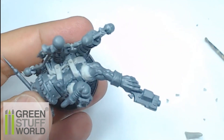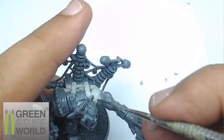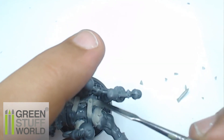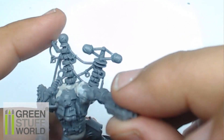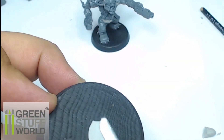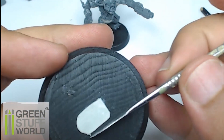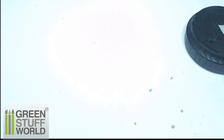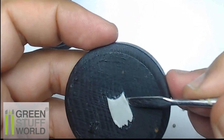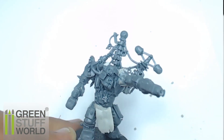The distinction between the different elements is key when you make a custom conversion, so take care about that. Now I'm going to make small elements directly on the base, and once the Magic Sculpt is a little bit drier and stronger, I can cut them off with my X-Acto knife and place them on the miniature. I start making the folds of clothing first with my metal tools, and then with my color shaper.